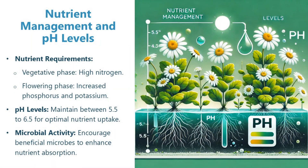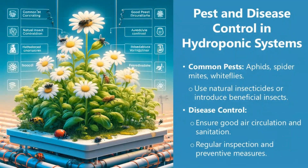Nutrient management and pH levels. During the vegetative phase, provide high nitrogen. During the flowering phase, increase phosphorus and potassium. Maintain pH levels between 5.5 and 6.5 for optimal nutrient uptake. Encourage beneficial microbial activity to enhance nutrient absorption. For pest and disease control, common pests include aphids, spider mites, and whiteflies — use natural insecticides or introduce beneficial insects. Ensure good air circulation, sanitation, and regular inspection as preventive measures.